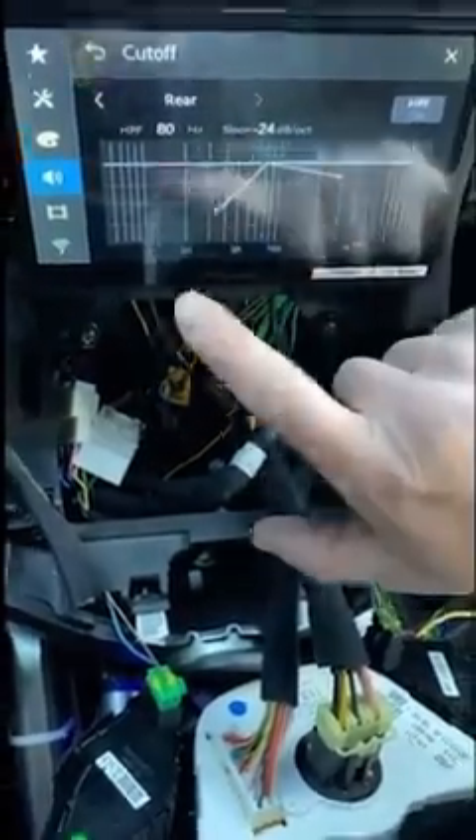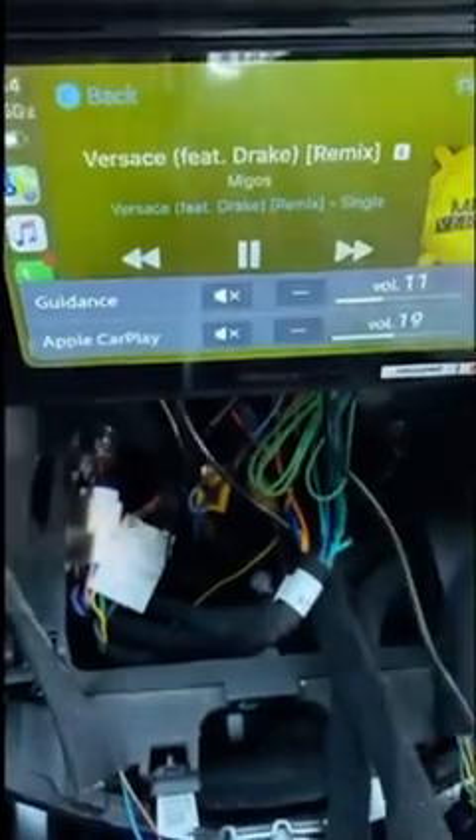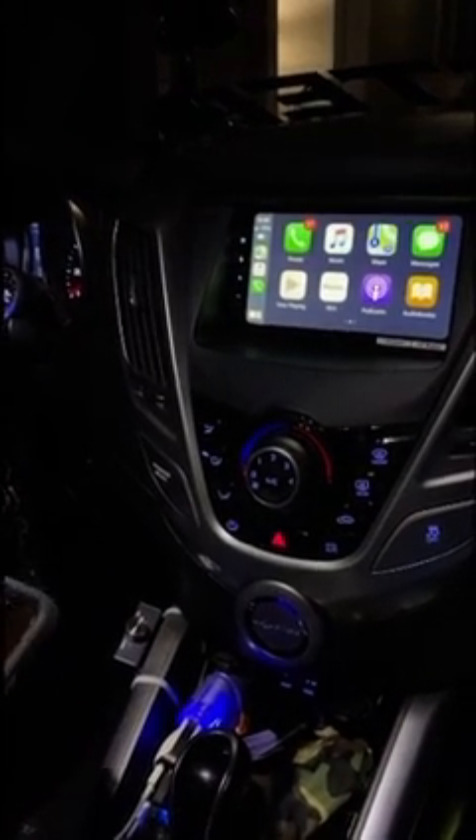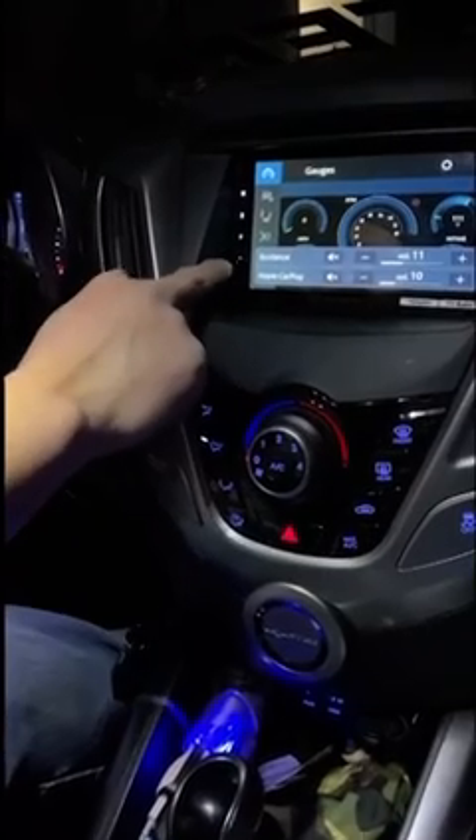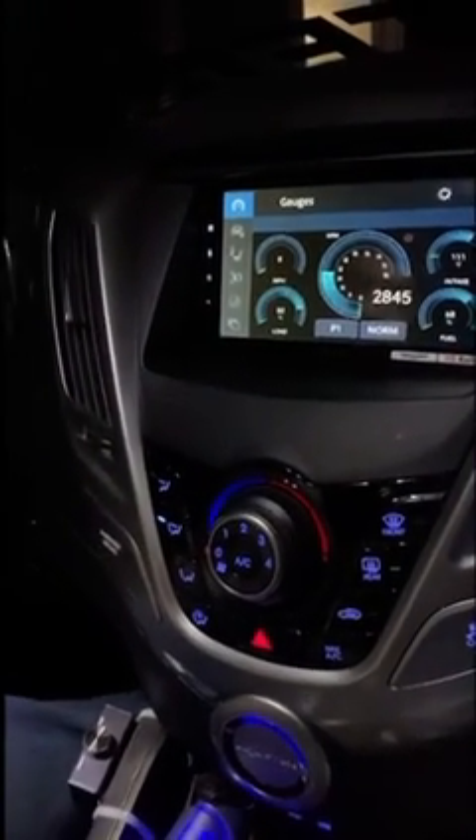Is it working? Bad ass, I love it! Oh look at that — CarPlay pops up right away. Wireless, by the way — wireless CarPlay, none of this wired stuff. And then the load, miles per hour, intake, quarter mile — all that data coming through from the OBD2.